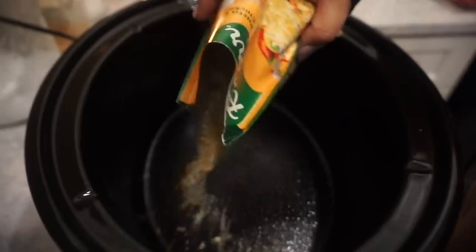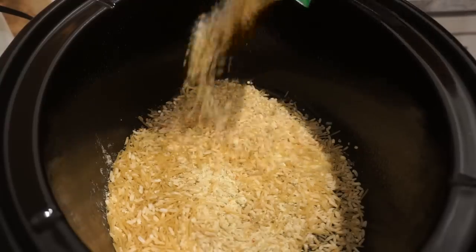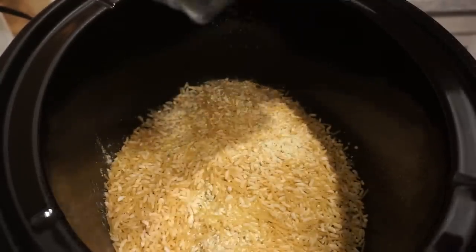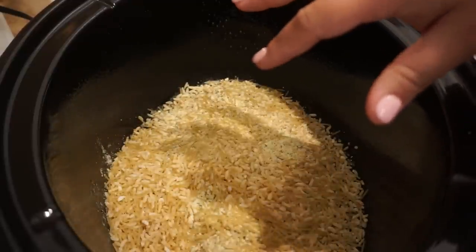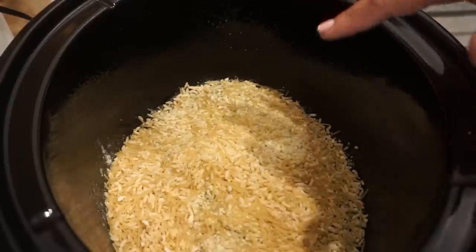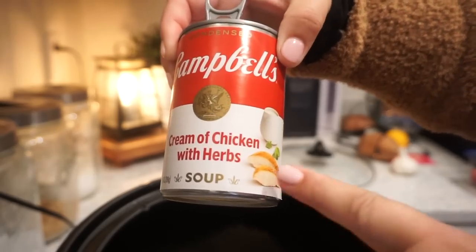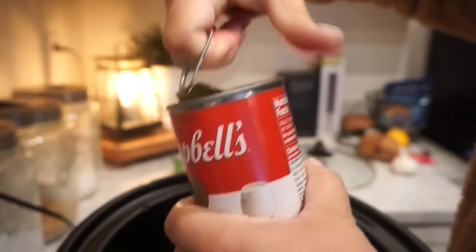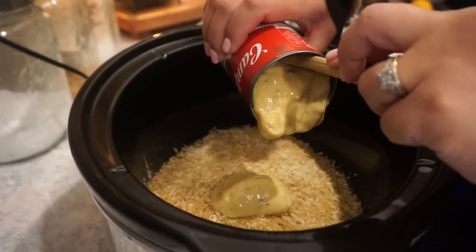Okay, then we're just going to dump this in — seasoning and all. She did two bags so I'm going to do two bags. It's actually really early in the morning right now, I'm making this in hopes that Bunkie and I can have it for lunch. I just feel like this will be a great leftover — almost like meal prep for the week. Next we're going to go in with one can of cream of chicken soup; I have the kind with herb because I feel like it gives it a little bit more flavor. Then we'll use our can to actually measure out our chicken broth as well.